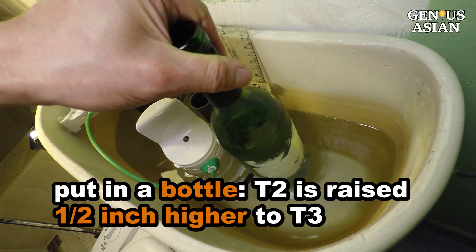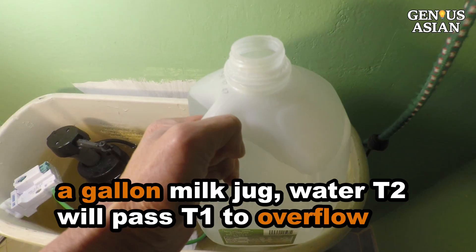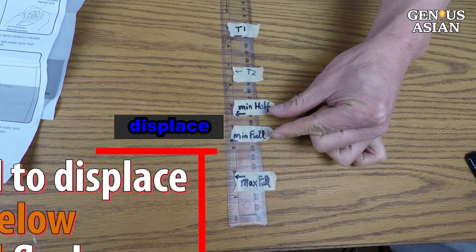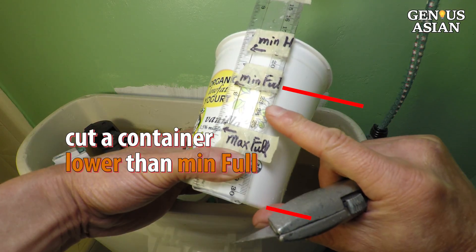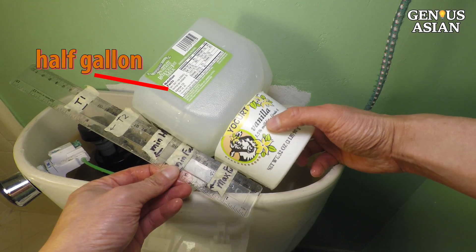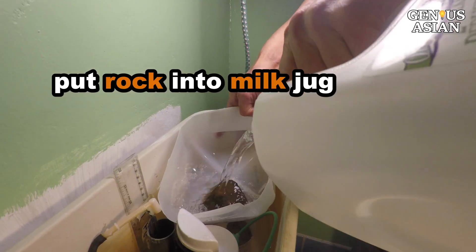We can put a bottle filled with water into the tank. The T2 is raised one half inch higher to T3. A wine bottle is not big enough, but if we put in a gallon milk jug, water T2 will pass T1 to overflow. We only need to displace some water between the minimum full flush and the quick flush — we don't need to displace water below the minimum full flush or above the quick flush. So I cut a yogurt container to be as high as the minimum full mark. I cut a milk jug at the quick flush mark, leaving about a half gallon volume in the jug. The two parts are aligned to the marks. I put a small rock into the yogurt container, filled it with water, and placed it in the tank. I put a small rock into the milk jug, filled it with water, and placed it in the tank.